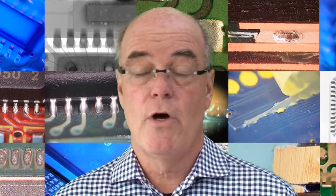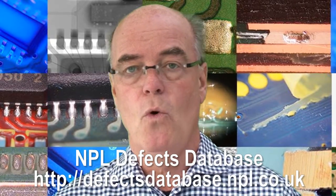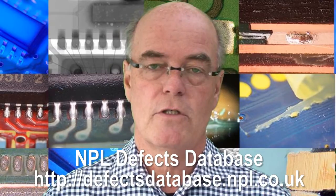With no-clean fluxes, what we're trying to do is put the minimum amount of flux on the printed circuit board as possible to get good soldering, but also to make sure we get good solder penetration.